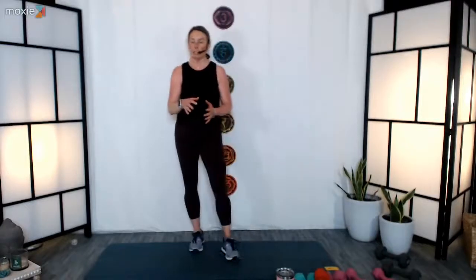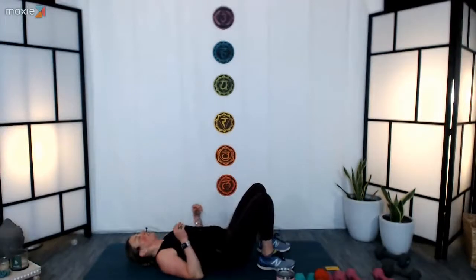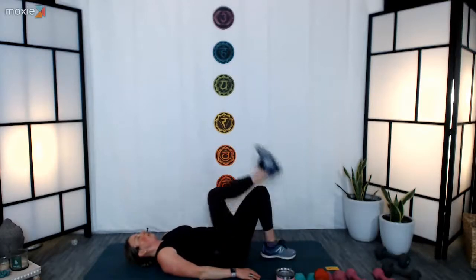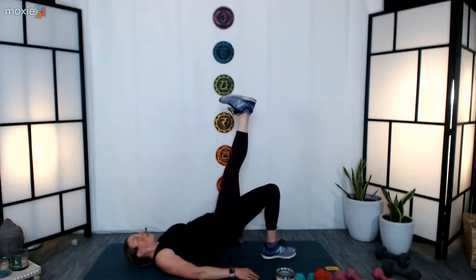We've got single-leg bridges, crunches, crunches with rotations, our side planks, then our swimmers, then our inchworms and we're done. It sounds like a lot but it's going to go really quickly. Make your way down to the floor. Get yourself down, hands rest at the side. Energize through your right leg up towards the sky — you're going to press into that left heel. Three, two, one — press halfway down and all the way up. Inhale to lower, exhale to lift.